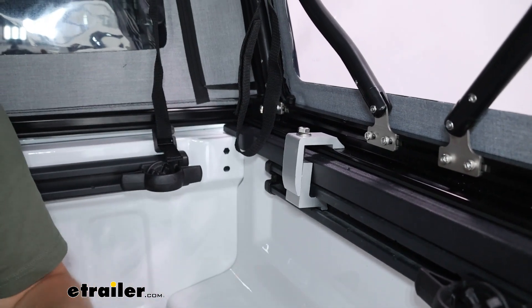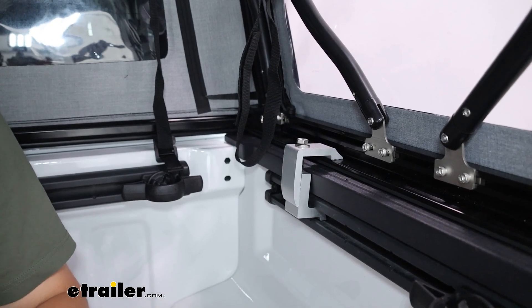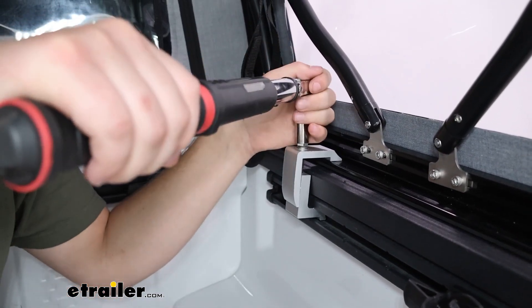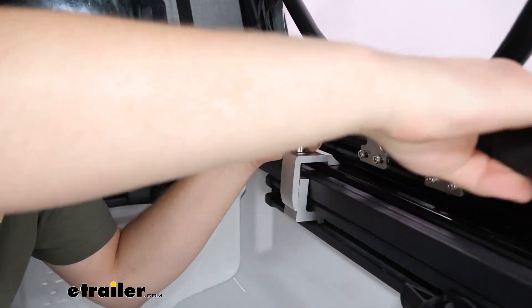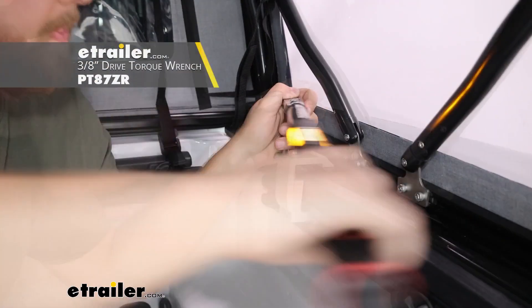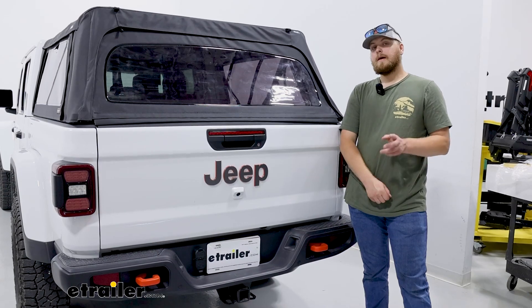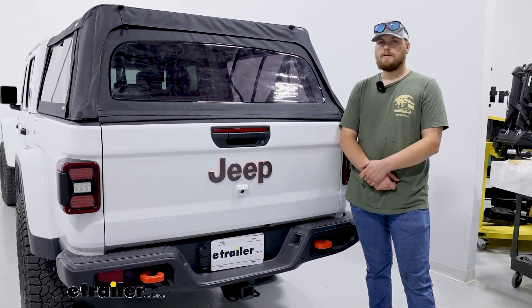On the front we repeated what we did on the rear, and then we checked the manual to double-check our torque specs. Now we go ahead and get it torqued down per what the manual said. With all four clamps in place and torqued down, we're all set to hit the road. And that was a look at the Outlander soft topper on our 2023 Jeep Gladiator.